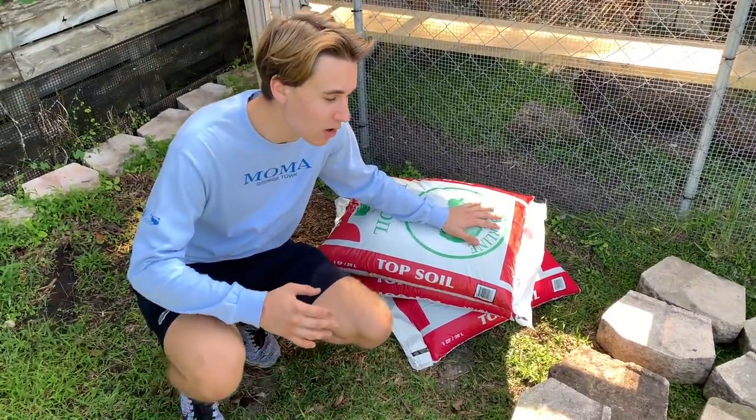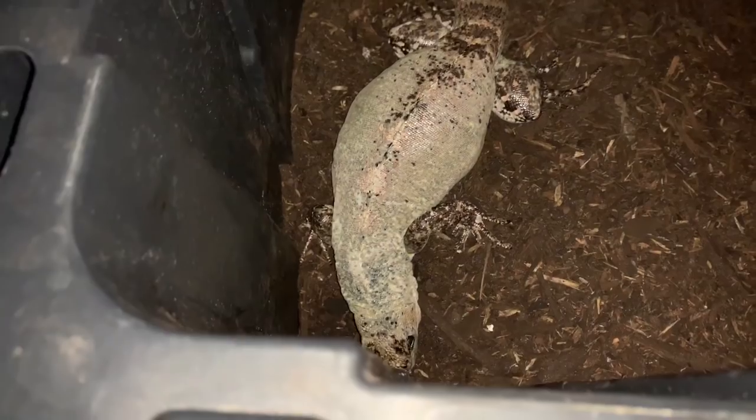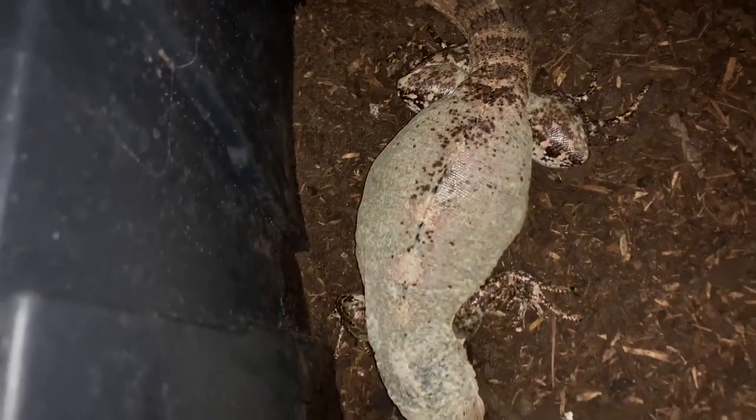We have the topsoil that we did buy from Home Depot. She is just jam-packed, full of eggs.